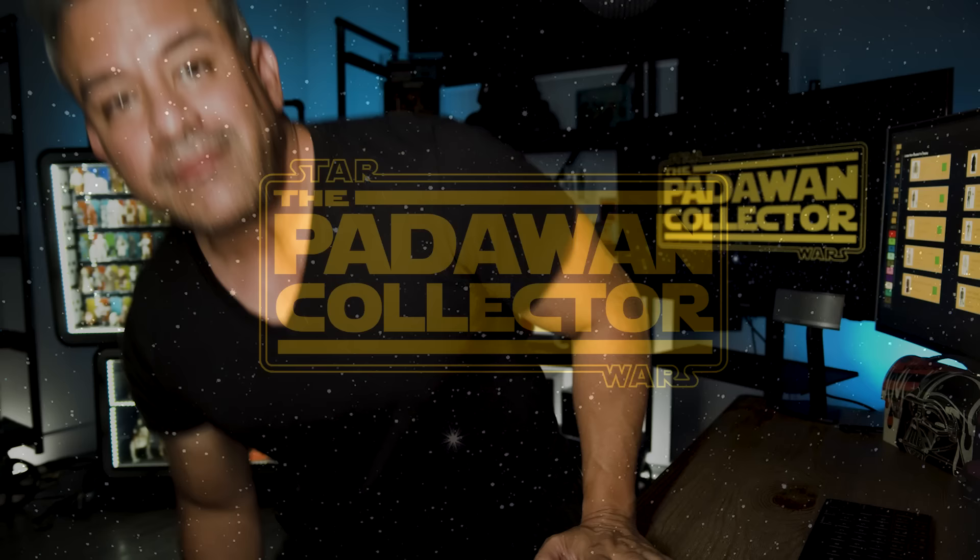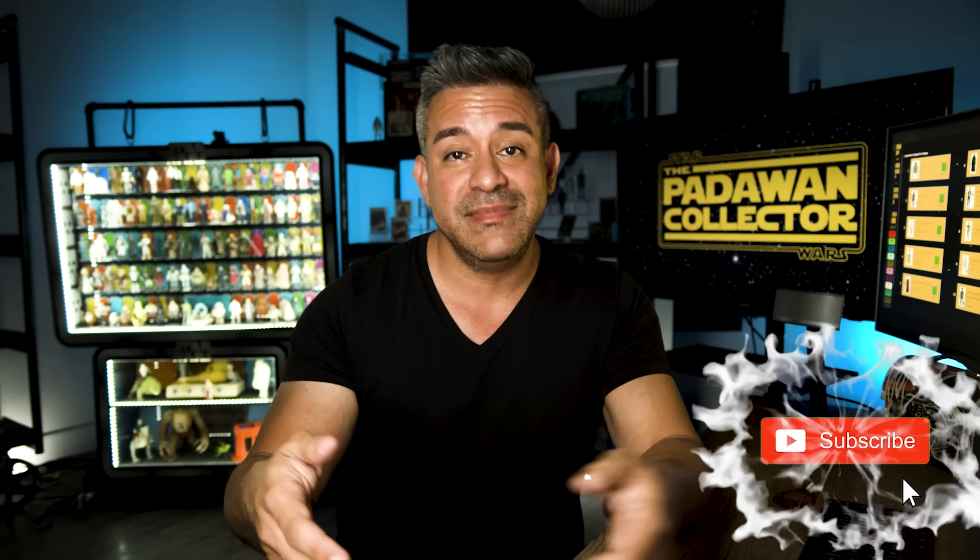And if you have followed my journey, then you know that one action figure has always evaded me. And if you are one of the people in the Facebook groups that I belong to, then you've seen me buy countless action figures throughout the year. And if you are on these groups, then you know that I've been searching for a Vinyl Cape Jawa.